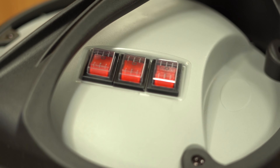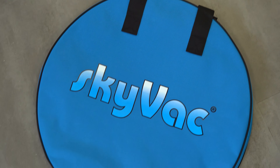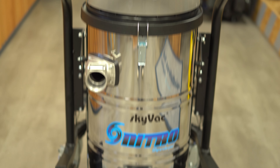Included as standard is a SkyVac Nitro machine with trolley, a wire reinforced hose, a range of elite end tools including our patterned hairpin neck, hose bag, elite vac release pole, a SkyVac pole and tool carry case, two SkyVac band stickers and a user manual along with your choice of poles.